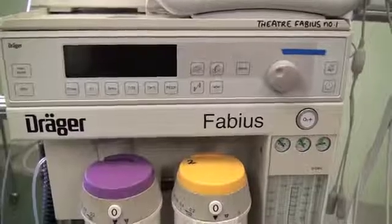Today we are going to run through the machine check of the Draeger Fabius. The aim of this video is to demonstrate the fundamental principles of checking any anaesthetic machine.